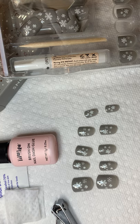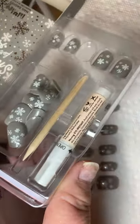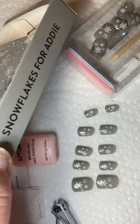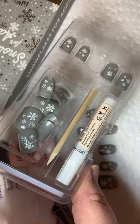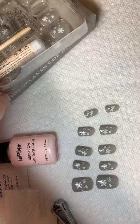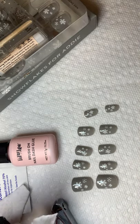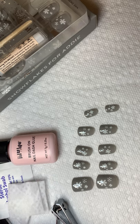Hey everybody, thanks for joining me tonight. I have this week's Dash Manny to put on. If you are not familiar with Red Aspen, Red Aspen is a nail dash kit that comes in a cute little box. This is Snowflakes for Addie that I'm going to put on today. It comes with 24 sizes, and I've gone ahead and already filed my nails, buffed them, and wiped them with an alcohol wipe, and sorted my sizes so I'm ready to start.